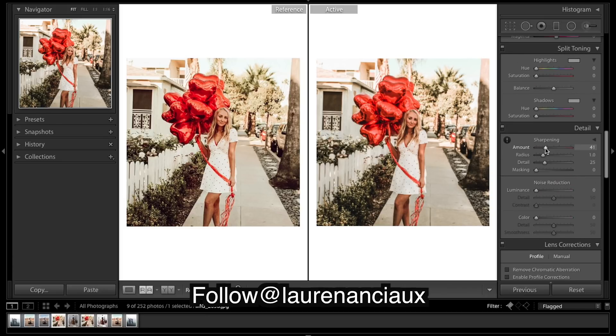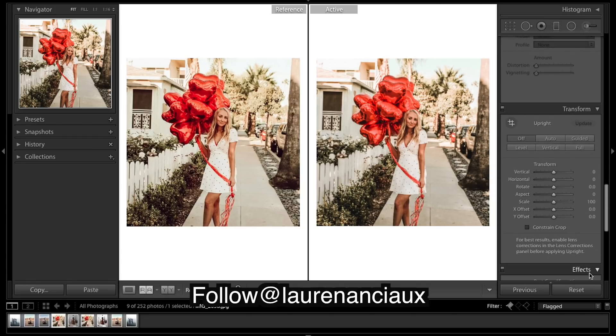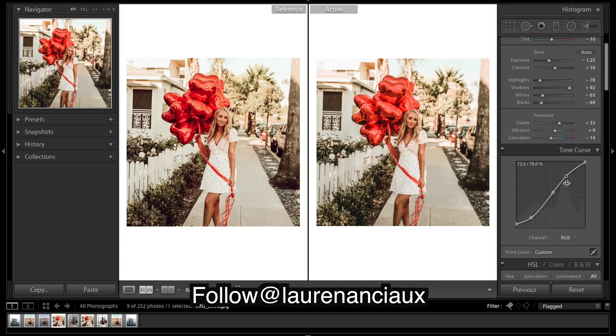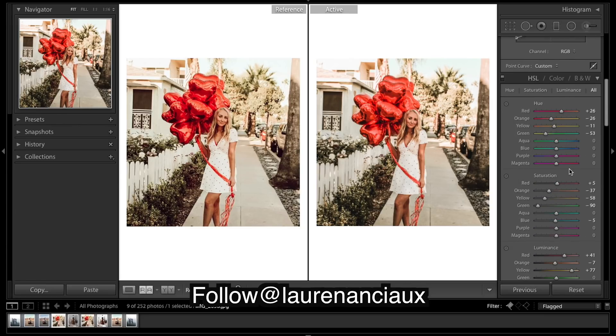Looking pretty close. Do some sharpening. I'm pretty happy with that.